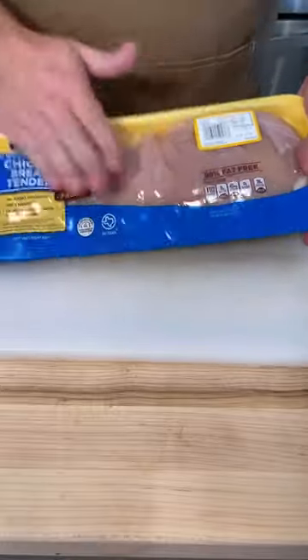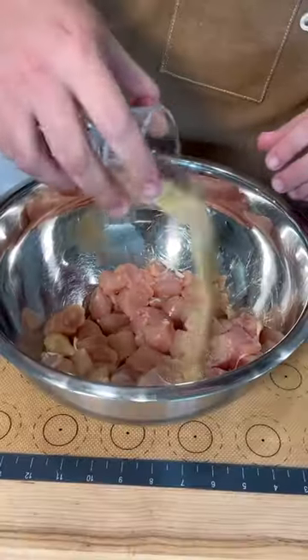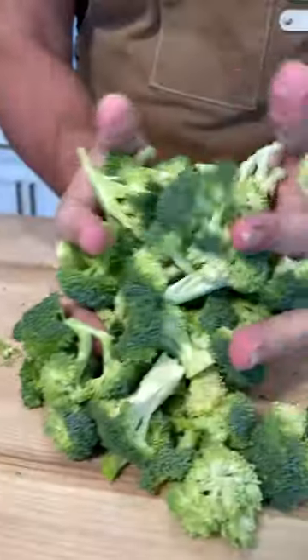Start with a package of chicken tenders or chicken thighs and cut them into one inch pieces. They really don't have to be perfect — just get them in a bowl and season them up with the spice blend. The full recipe is in the link in my bio.